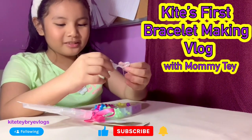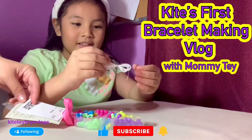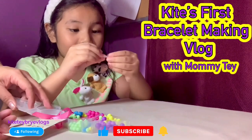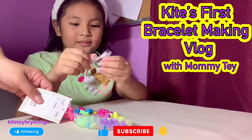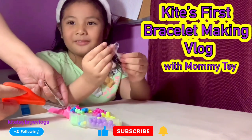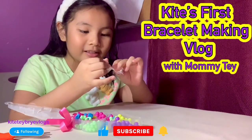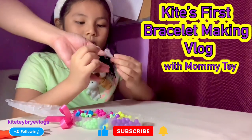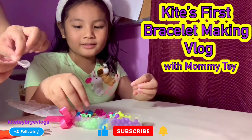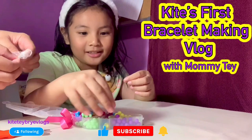What do you call them? Whatever you call them. And then here's the string that you can tie the bracelet bits and then it will become a bracelet, I guess. So we have to like untie this. I untied it. It's my first time having this, guys.